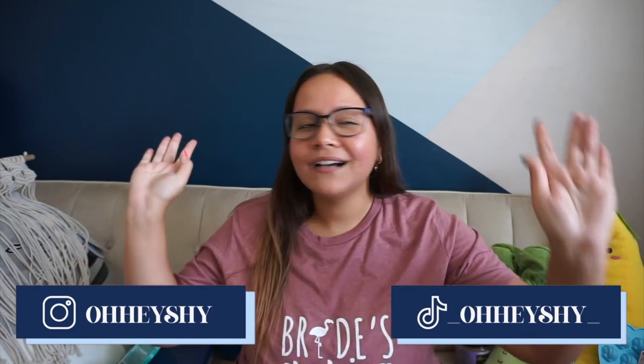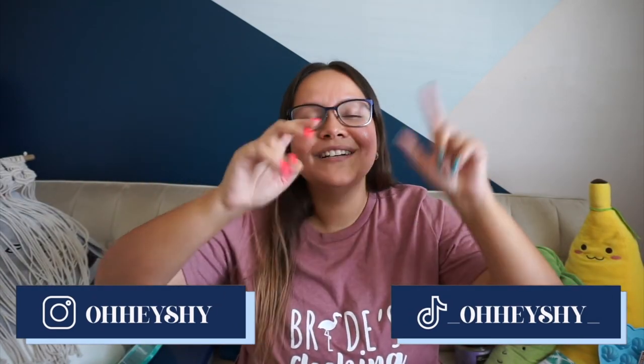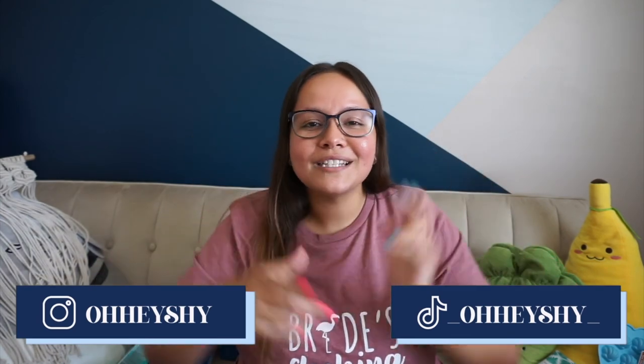That's pretty much everything that I got. I hope you guys enjoyed the video — thank you so, so much for watching. We are almost at a thousand subscribers, so if you like my content don't forget to subscribe and like this video. Thank you so much for all your support and all my current subscribers. I will see you in next week's video — bye bye!